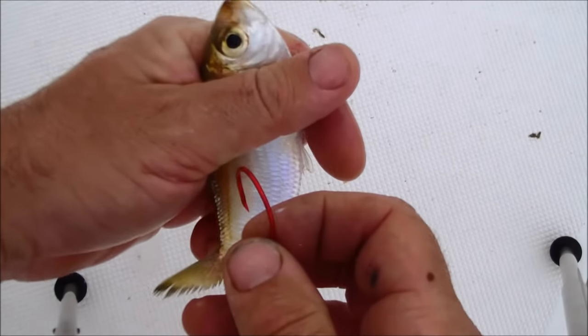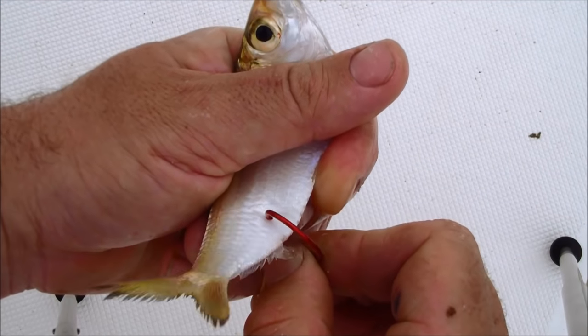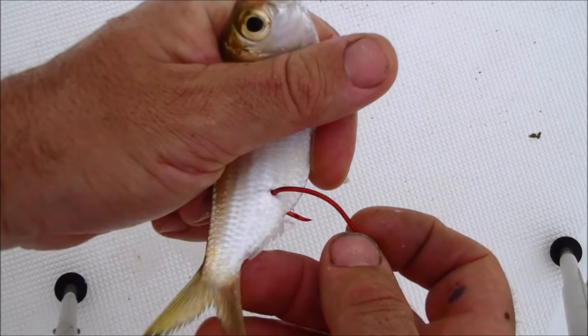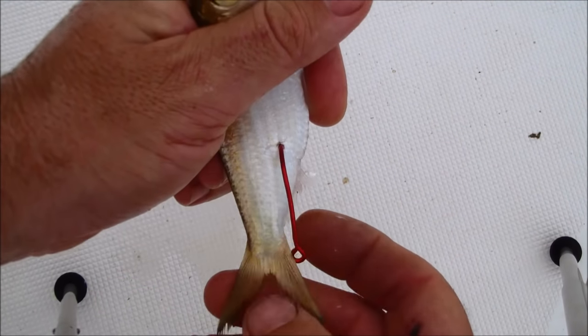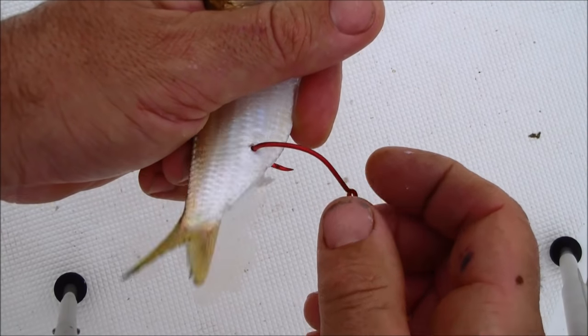The third and final technique that I use is through their belly, just above their little vent hole there. It's a good technique that can allow that bait to swim down if he's staying on top of the water column — this might help him swim down. It is one of the weaker spots in the bait to put a hook.